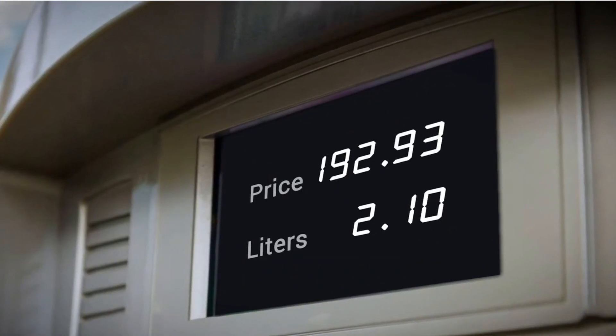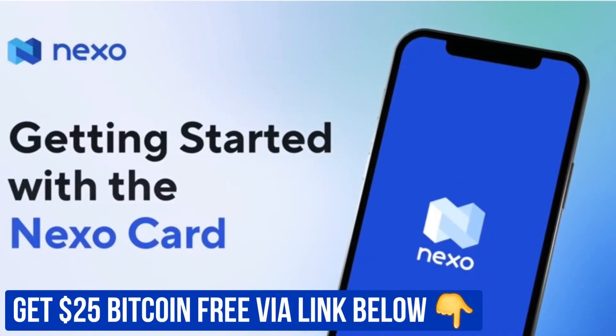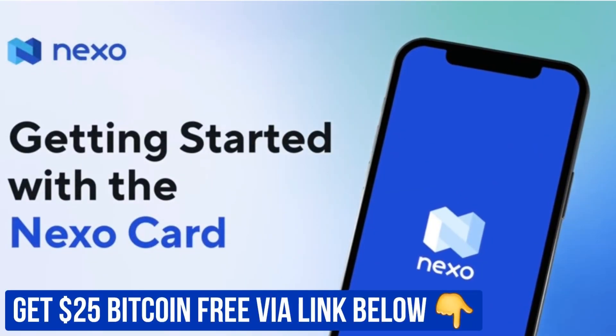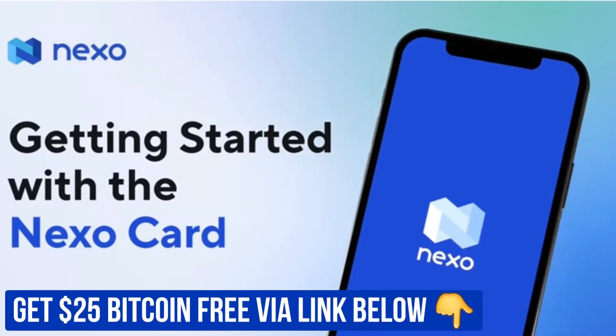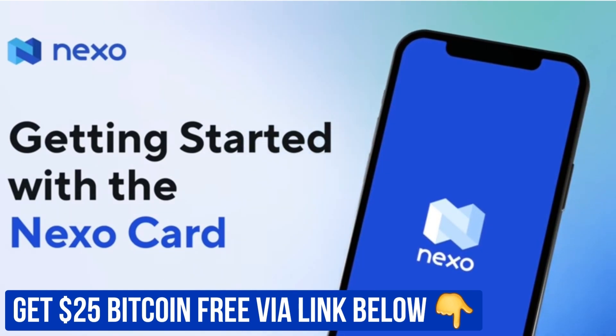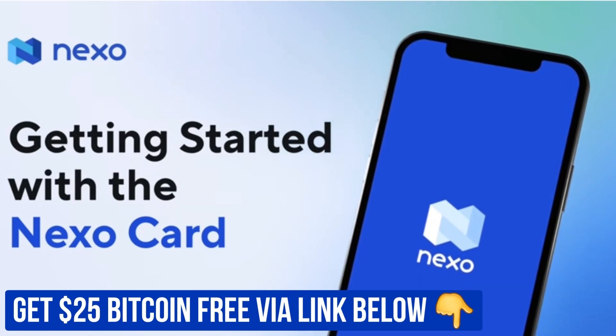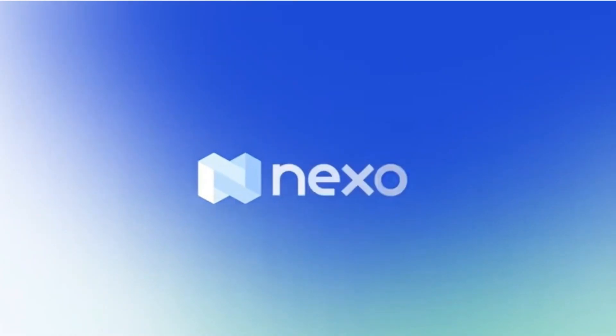Help deal with the effects of high inflation and economic recession by signing up to Nexo. Nexo is an alternative banking platform who offer a debit card that pays 2% cash back on all purchases with no fees. You can buy, sell, borrow and earn both fiat and cryptocurrencies, as well as get $25 worth of Bitcoin using the link in the description below.